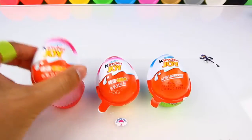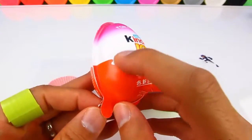Hi everyone, SushiBall here. I have some surprise eggs for you today. This is a Kinder Choi egg.